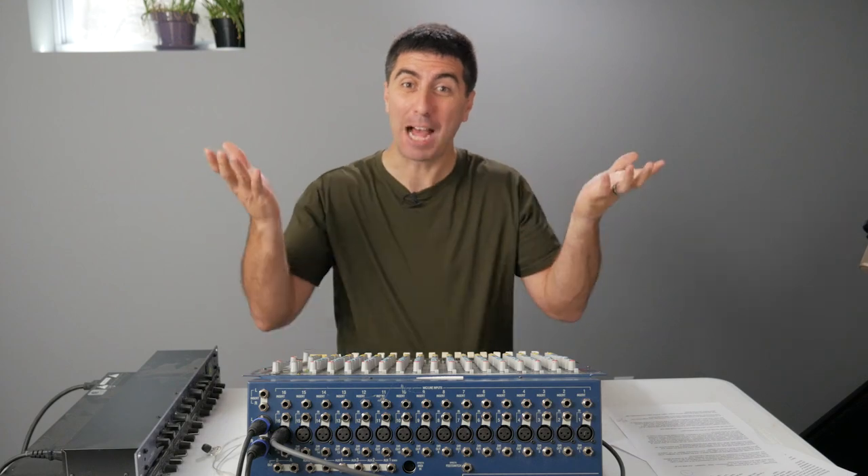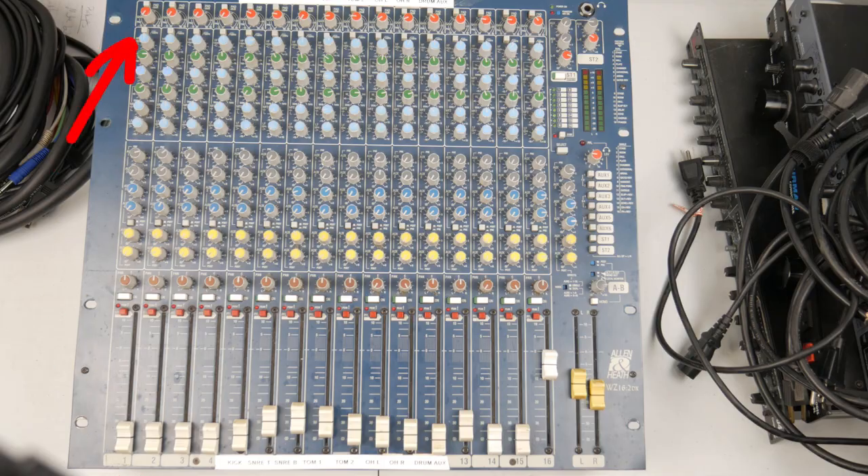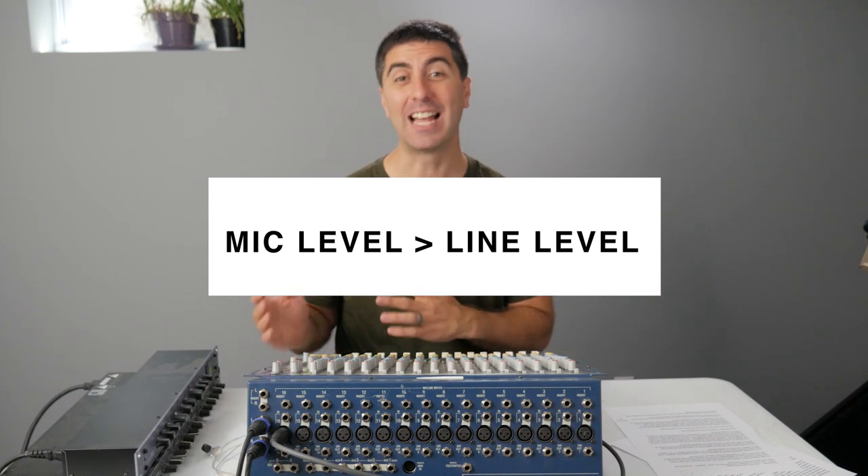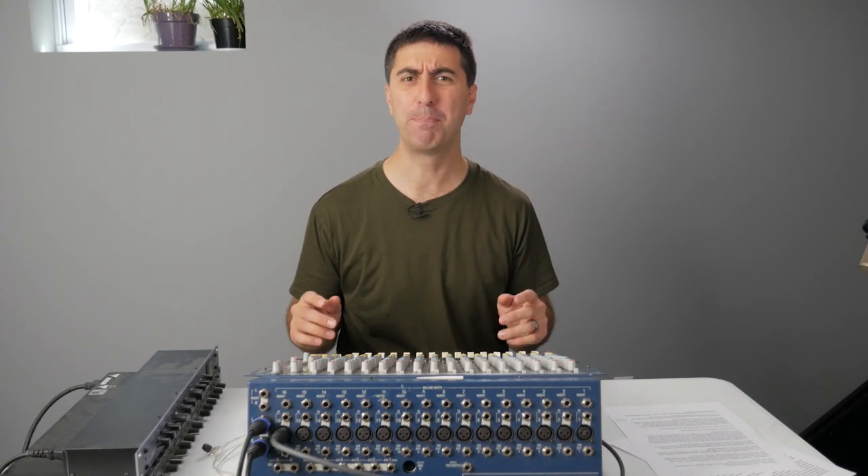Running sound is actually pretty basic. All we're doing is turning things up and turning them down. The mic pre is the first place where we turn it up. This is where we adjust the level coming into the console so that it's all even coming in. It takes it from mic level to line level. If your mic pre isn't set right, a lot of other things can go wrong, so be sure to watch that video.